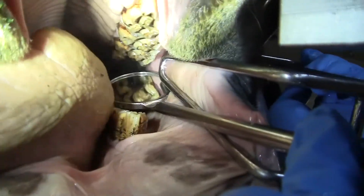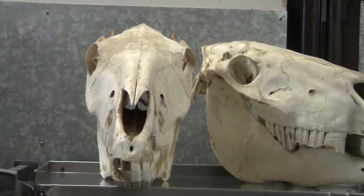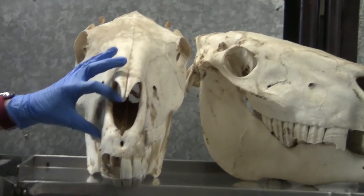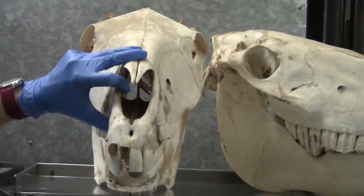We'll also use a mirror or a dental endoscope or camera to look at the fine details of the teeth and oral structures, and be able to identify very subtle changes or areas of concern within the mouth. The horse's upper jaw is wider than its lower jaw, and so that can have an effect on where we find sharp points.